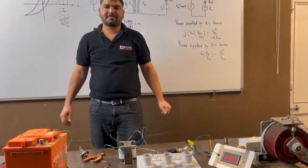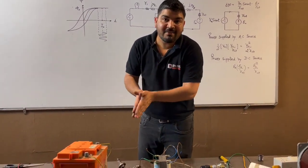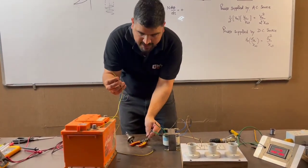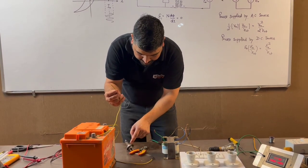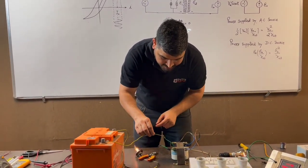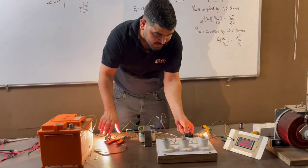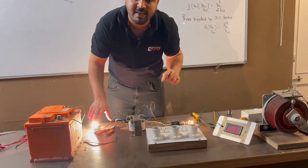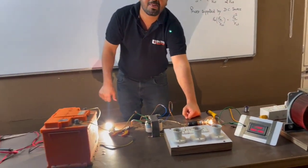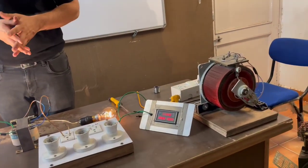Now on the secondary side, I am going to connect the battery along with the bulb in series. Interesting things will happen. One point of the transformer I have already connected via this bulb to the battery positive terminal. This is the negative terminal, and I am not connecting the rectifier. As I connect it, interesting things are happening — this bulb started glowing, and this bulb is also glowing. Look at the current on this side: the current has increased to 0.27 ampere. I am connecting DC supply on the secondary side, and the current on the primary side has increased to 0.27 ampere.